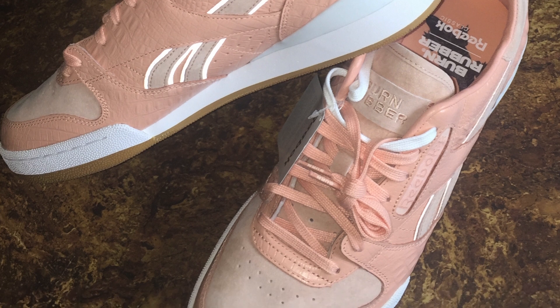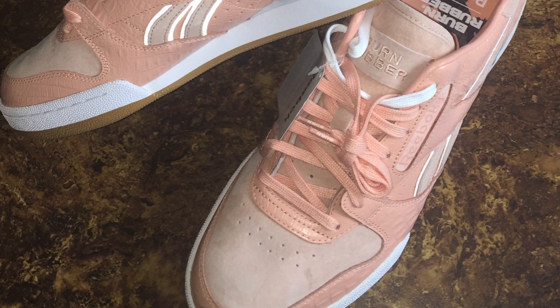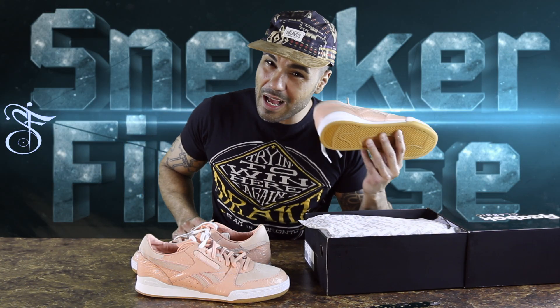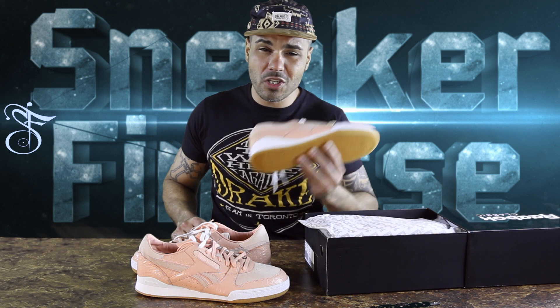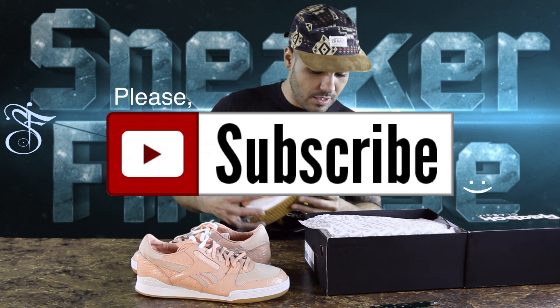Thanks for watching, man. This will probably close out this session of this unboxing. We'll do a new unboxing for you next week — see what we get. You know those Flu Games are coming out — I haven't seen too many real pairs, a lot of bootlegs are on YouTube. Make sure y'all subscribe and like for more. Thank you for watching. Bye.